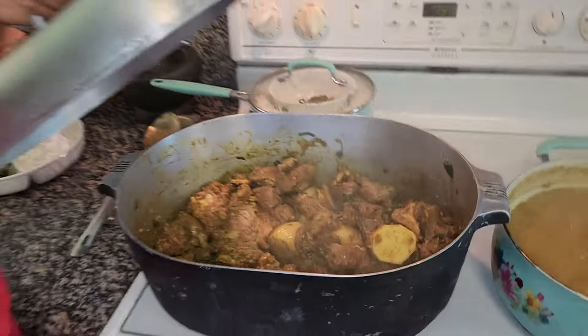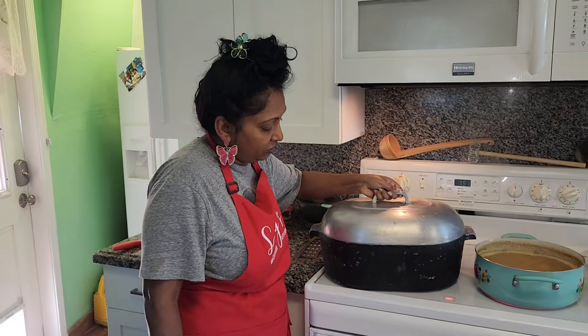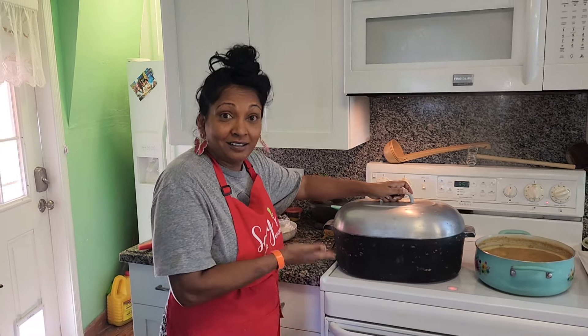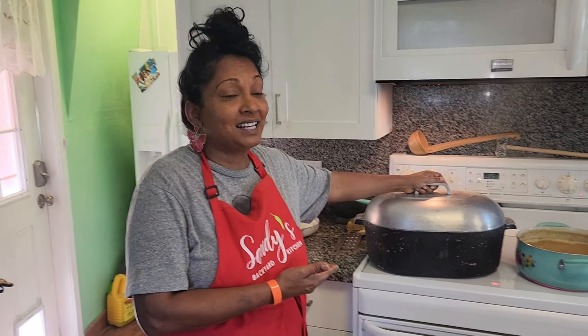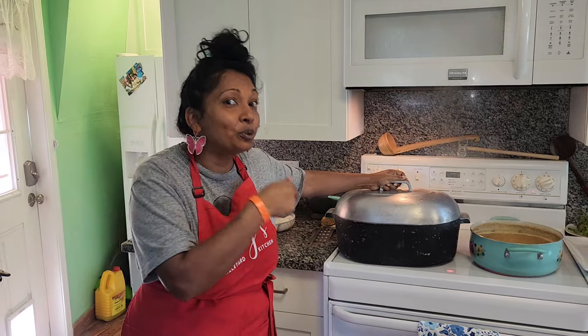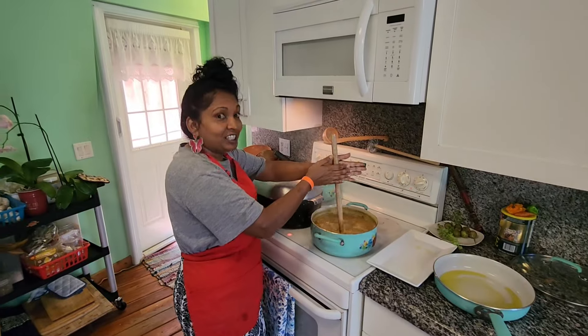Everything I need is in here. I'm going to cover this and start the cooking process. This is my dutch oven pan - the pan from Sandy's backyard kitchen. I'm so excited to cook all the special dishes in it. Now let's chunk the dal!